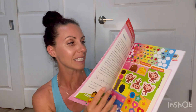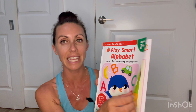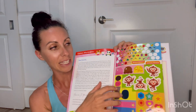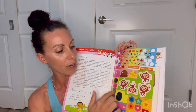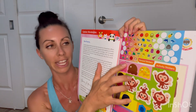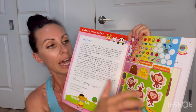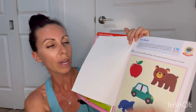If we look inside, there are tracing, coloring, pasting, and matching games — she's excited to use it. It has some reward stickers on top, and then there are stickers that go with specific pages, like page 20 or 21.